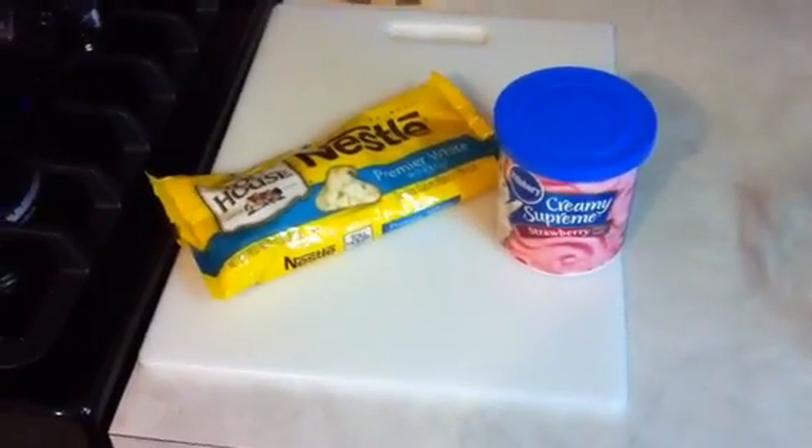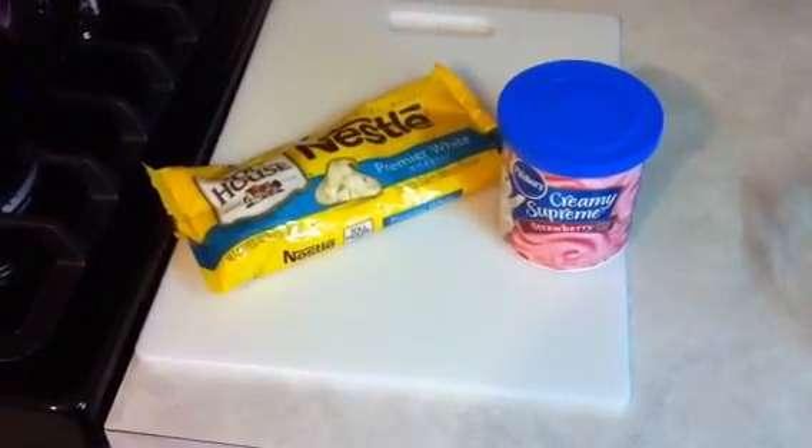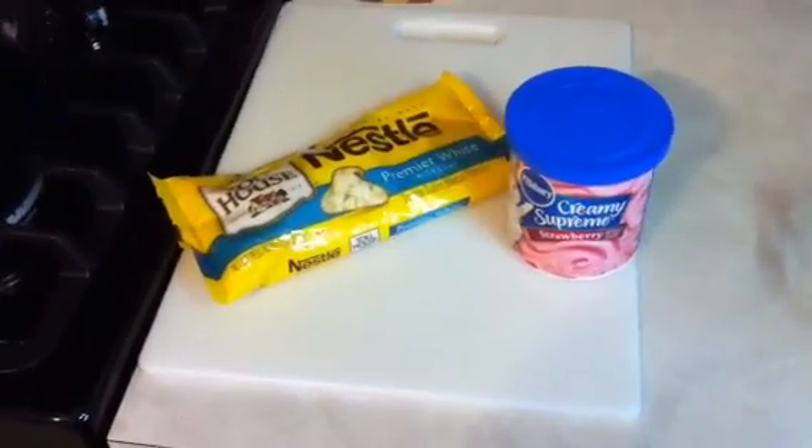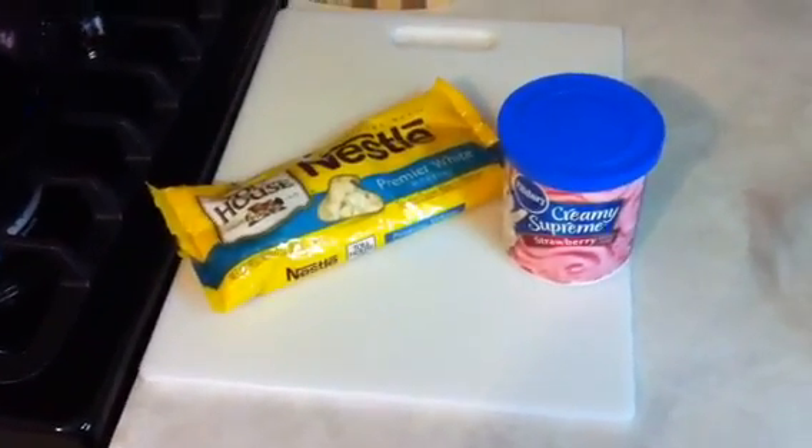Hey guys! I am going to be making a two-ingredient fudge. It's very simple, very quick, and very delish.